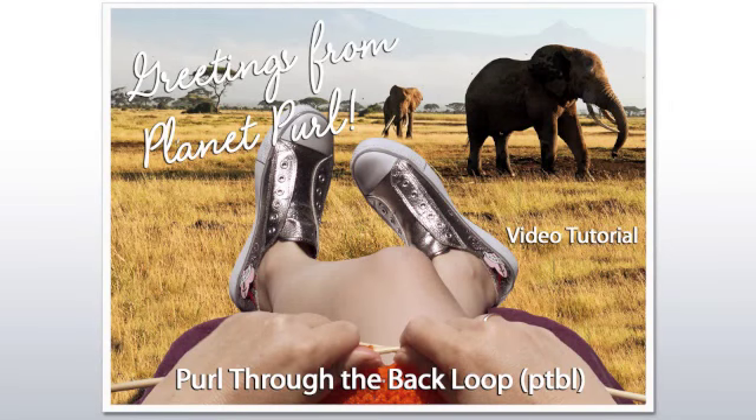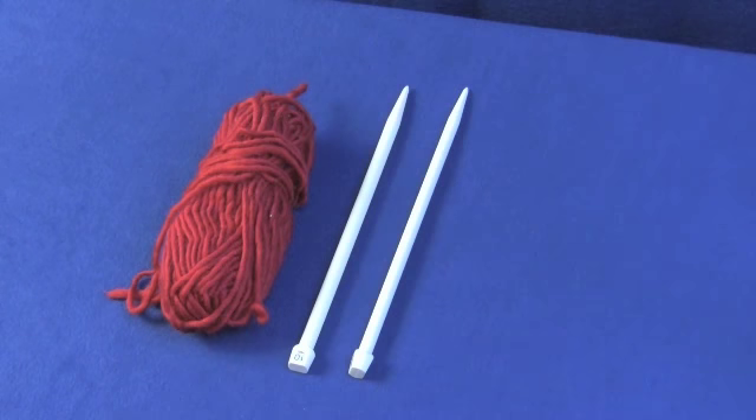Welcome to the Planet Pearl video tutorial: purl through the back loop. Supplies today are yarn and straight needles.